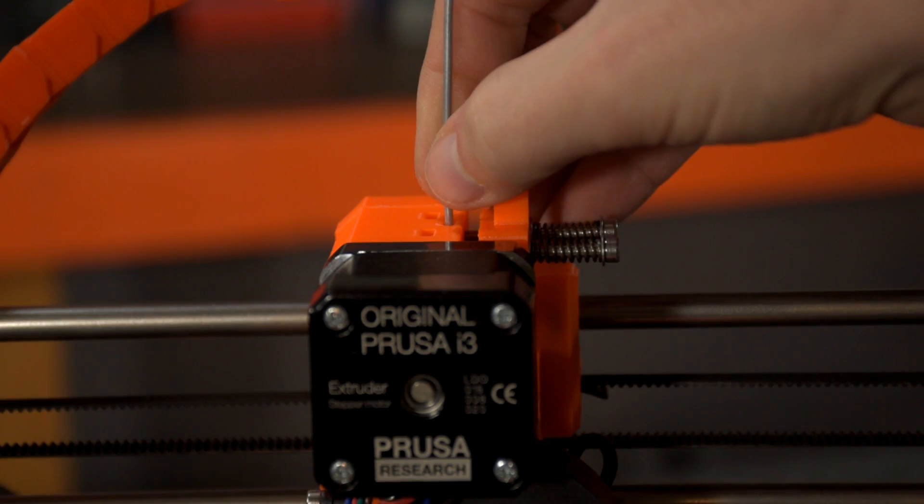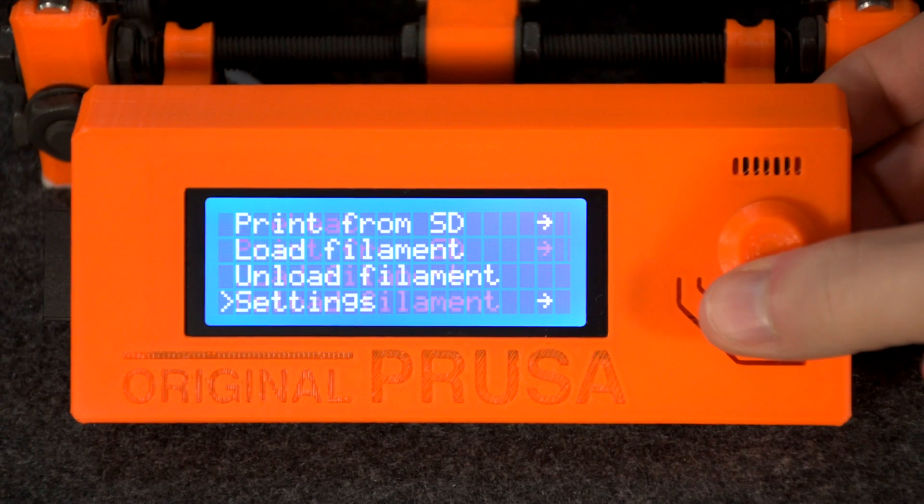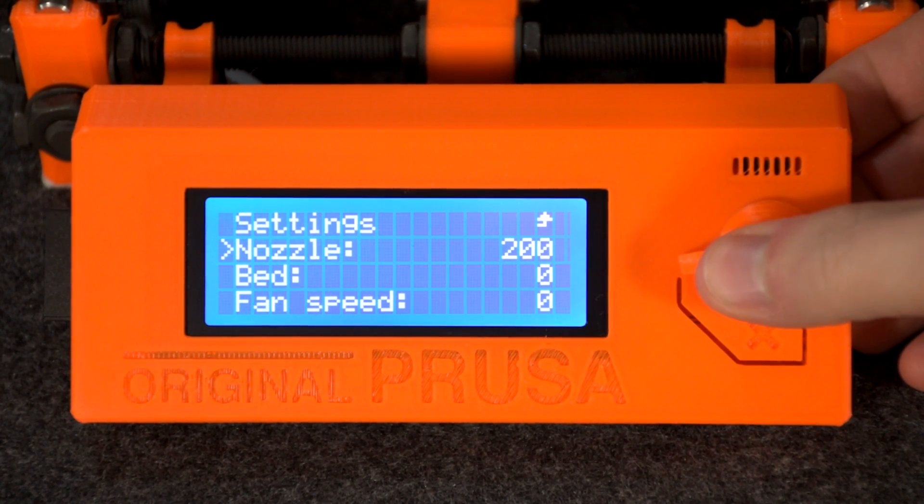Next, we're going to want to preheat our machine and remove any filament we currently have loaded. Then we need to heat the hotend to the appropriate temperature for the nozzle change. E3D recommended 285 degrees Celsius, but this temperature was actually giving me thermal runaway errors, and I ended up using 265 degrees, which seemed to work just fine.